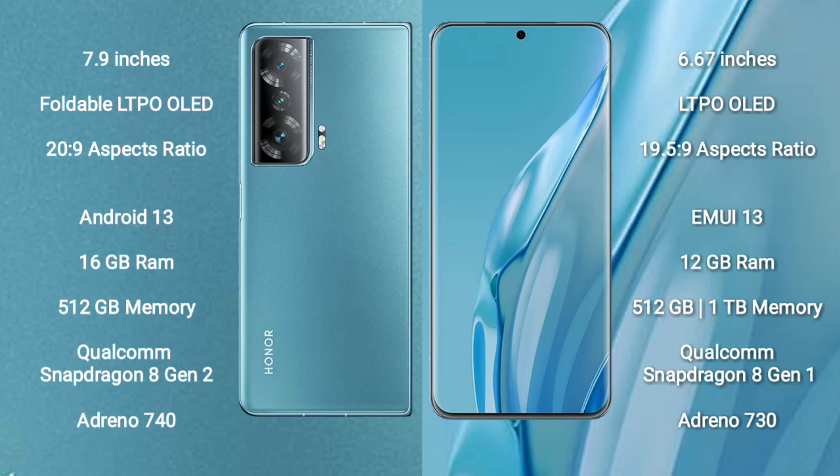Honor Magic V2 runs on the Android 13 operating system, while Huawei P60R runs on the EMUI 13 operating system. Honor Magic V2 comes with 16GB RAM, 512GB internal storage, a Qualcomm Snapdragon 8 Gen 2 processor, and Adreno 740 GPU.